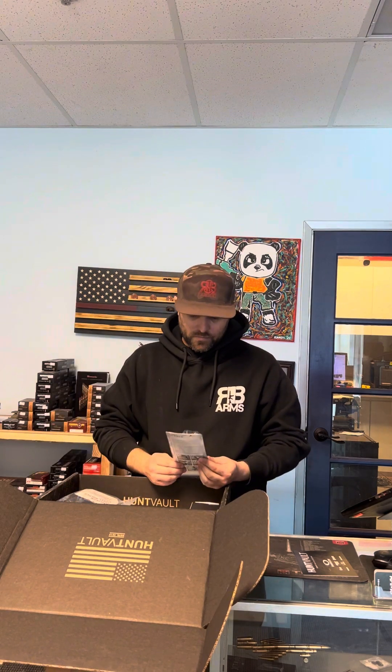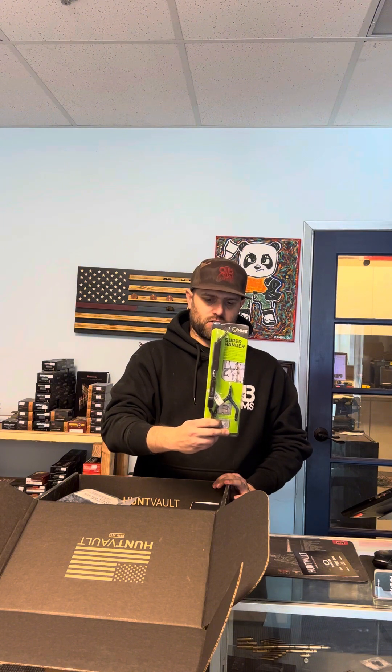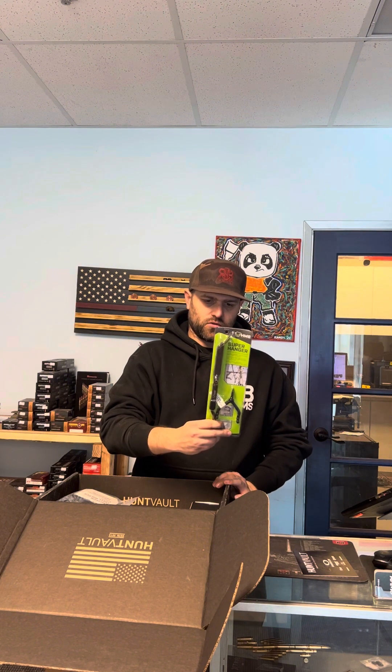An item I'm probably never going to use — it's a super hanger, looks like it's for tree stands. I don't do any hunting out of tree stands, so it's a cool little item, just something I wouldn't be using.